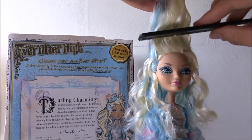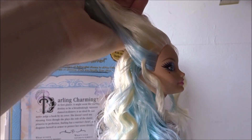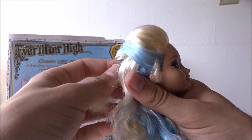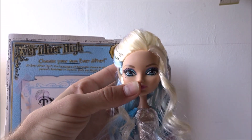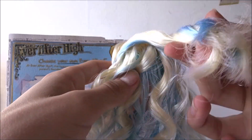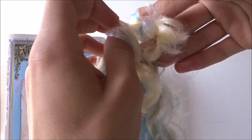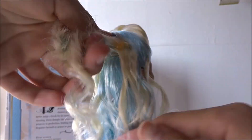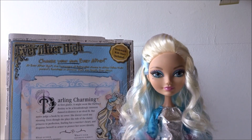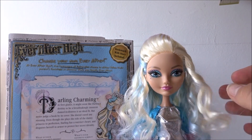To create the poof, you take the sections you just made and brush out the hair until the section is completely smoothed out. Bring the hair to the back, twist it a couple of times, and push it upwards to make sure it forms a poof. Now you want to secure the twisted section by taking a strand of hair at the back of her head and securing the poof in place using a clear elastic. When the hair is secured in place, Darling should look something like this.